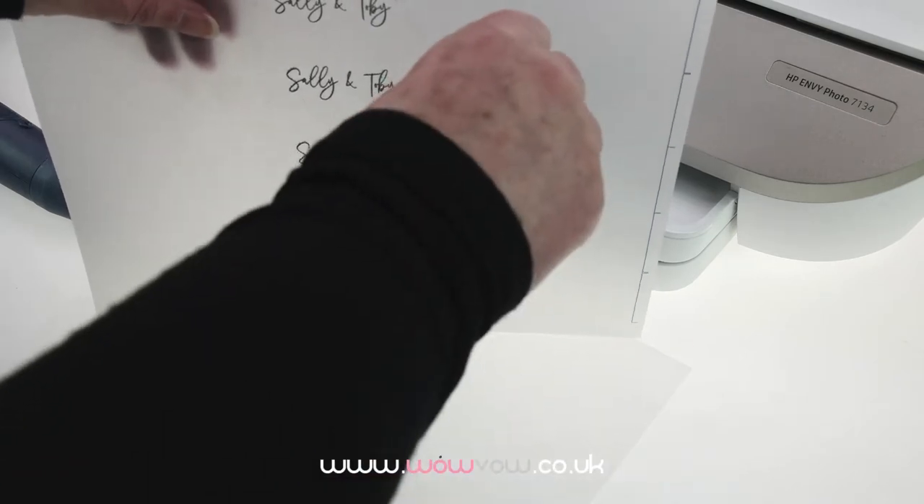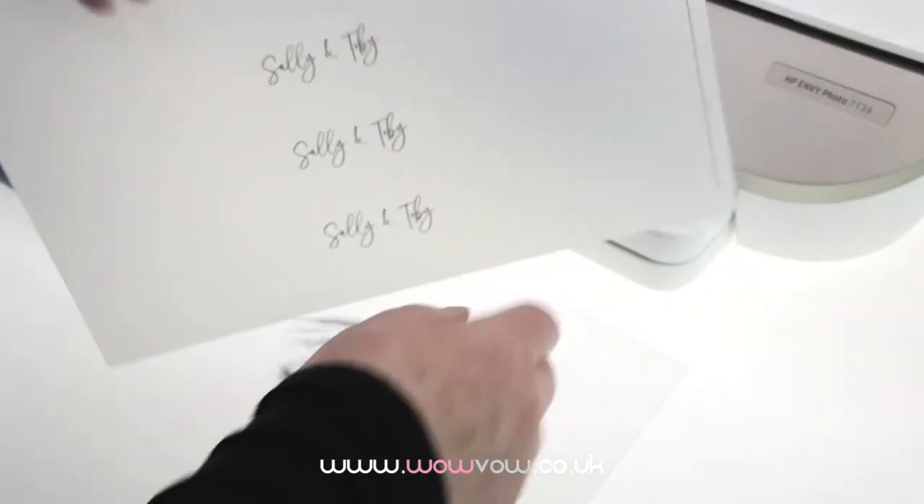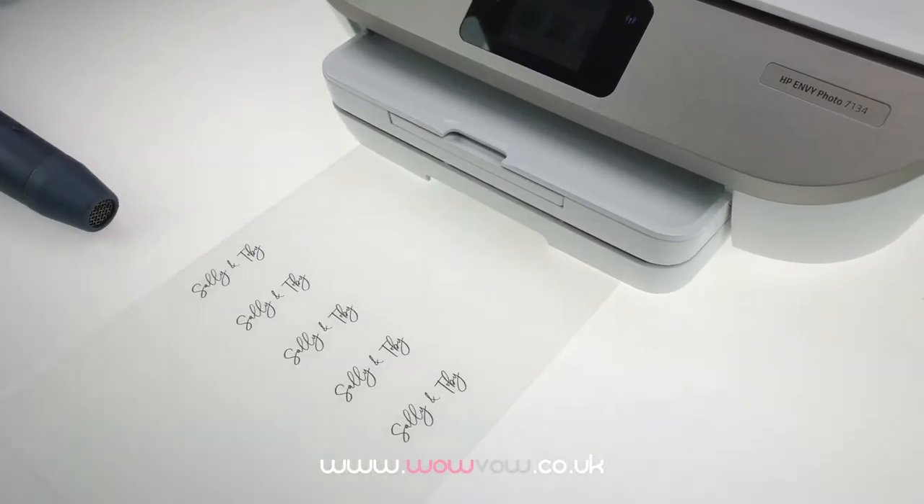When the printed sheet comes out of the printer, the ink is still wet when it's on vellum, and you can take advantage of this by sprinkling on embossing powder, just as we're doing here.